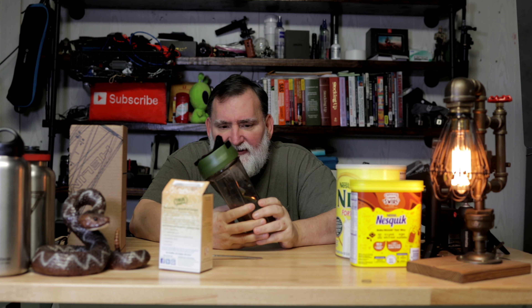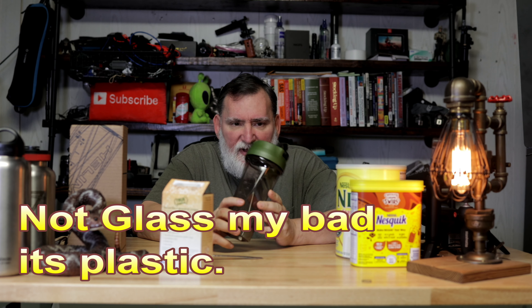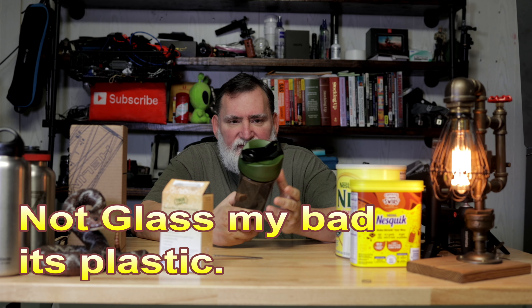Let's have a look at the Helamix — I guess that's how you pronounce it. This amazing glass jar is made in the USA, so this is a USA product.